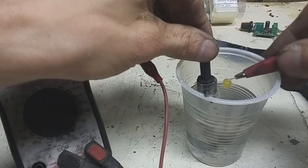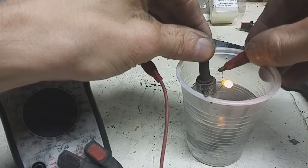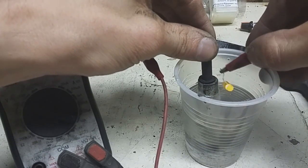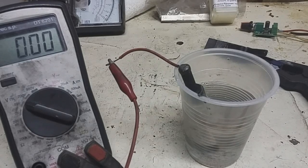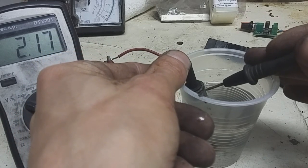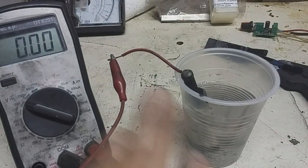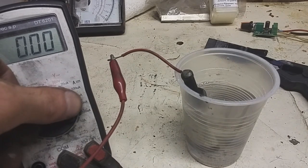This works, and the LED is really, really bright. Amazing — this is really, really good. I will test the voltage: two volts. Nice.